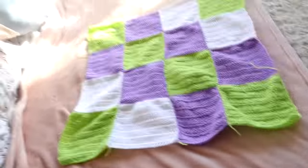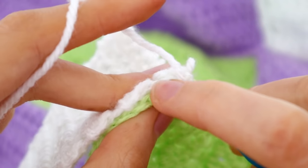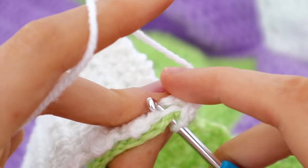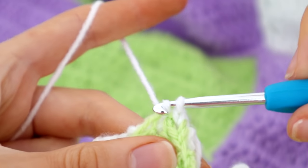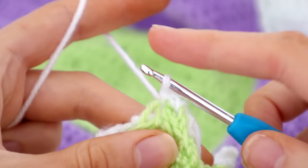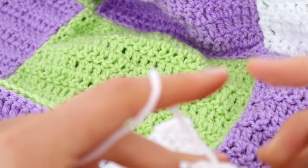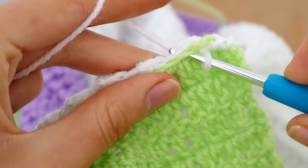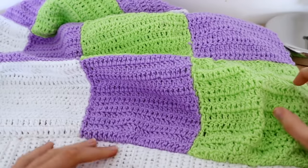Now we're going to attach the ribbing onto the bottom. I have my ribbing placed on the bottom of my work with right sides together and the outsides hanging down. I am basically slip stitching them together so the seam will be on the inside and won't be visible. This is really just a quick overview — if I were doing a full tutorial I'd go into much more detail.